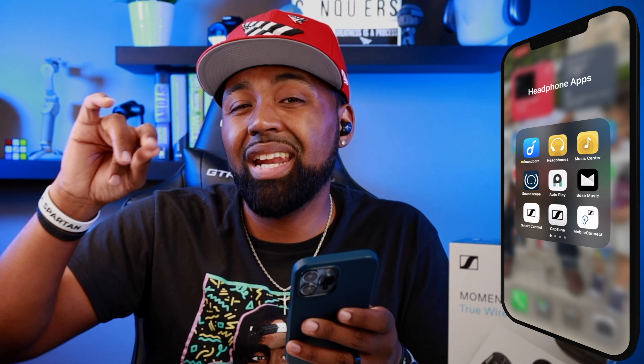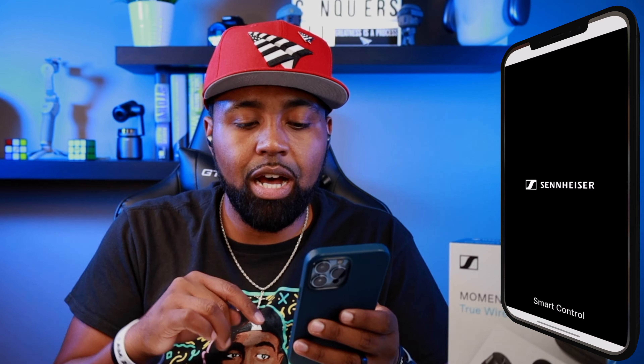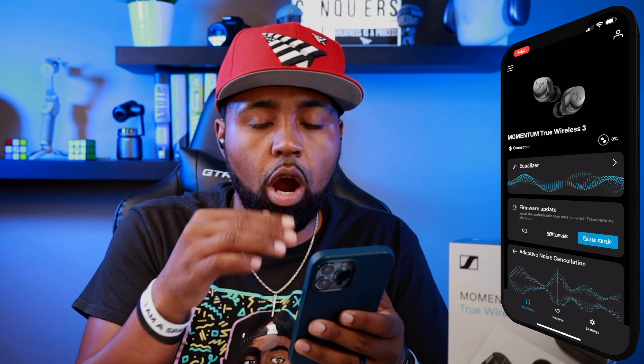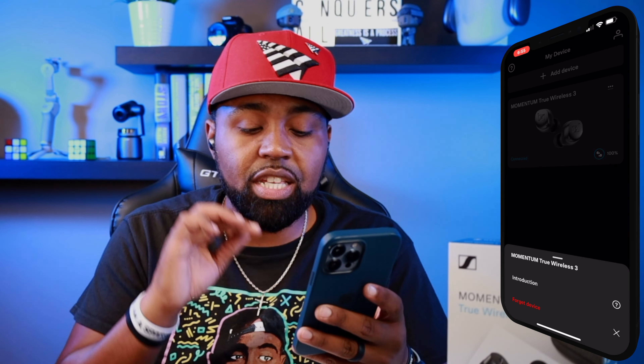As soon as you get these earbuds, what you want to do is go ahead and download the Smart Control app. Open that up, connect the earbuds to your mobile device through your Bluetooth settings, then open up the app and it should already be connected. It'll run through a setup process, so this is exactly what you'll see when you first run the app.